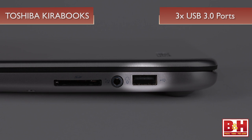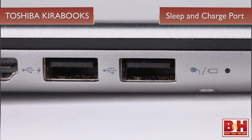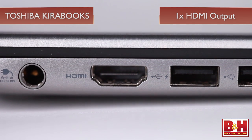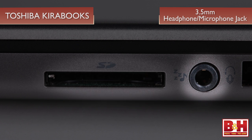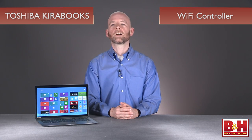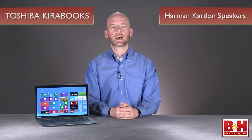For connectivity, the Kirabooks come configured with three USB 3.0 ports, one of which is a sleep and charge port. The sleep and charge port allows you to charge a USB device even when the Kirabook is turned off, which is perfect for charging your phone during a plane ride or lengthy commute. Also included is an HDMI out port, a 3.5 millimeter headphone/microphone combo jack, and a flash card reader with support for MMC, SD, mini SD, and micro SD cards. The Kirabook line comes with an integrated 802.11 BGN Wi-Fi controller along with Bluetooth 4.0 connectivity. It also features an integrated webcam, microphone, and Harman Kardon speakers that provide pretty impressive sound for an Ultrabook laptop.